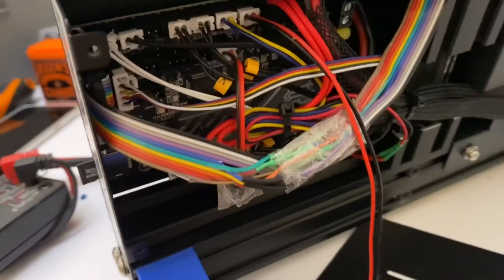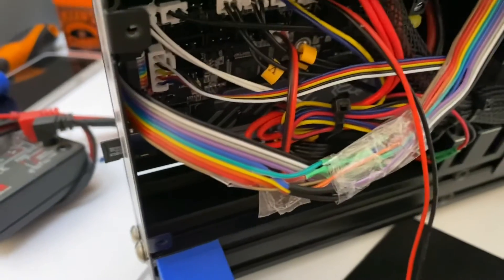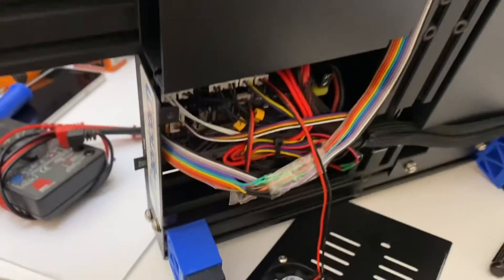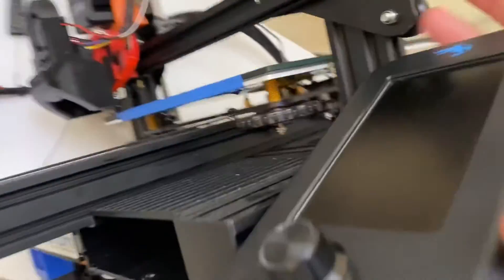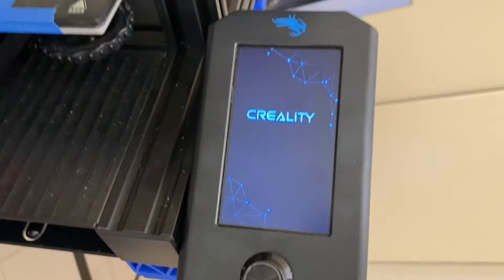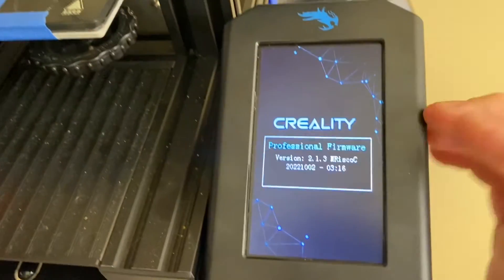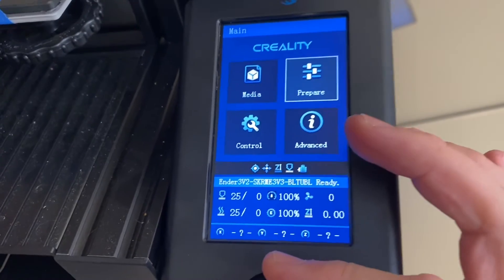Very simple. Got it plugged in now. There's my nice new custom wiring job. Just got some packing tape wrapped around it to keep it nice and neat. It's wired into the standard screen. Just switch it on and she works. Nice.